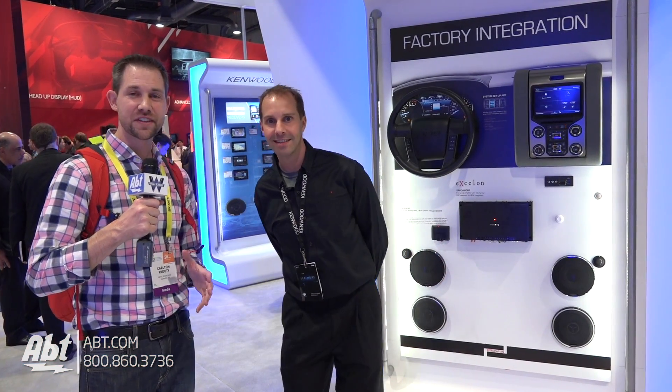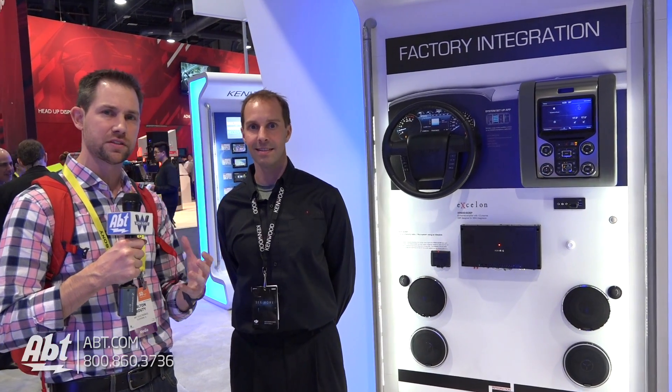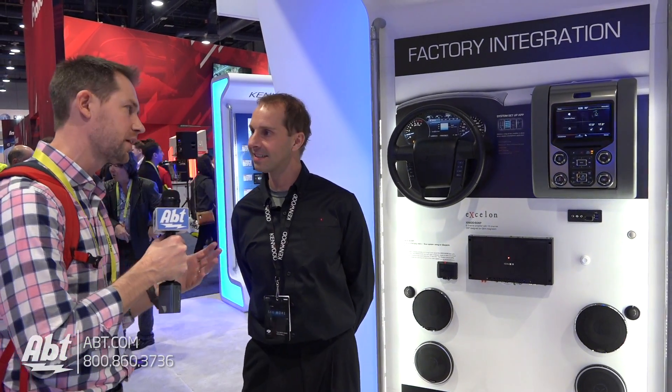Hey everyone, Carl with App. We're here at CES 2017. We've got Mike from Kenwood and he's going to tell us a little bit about a product that is designed to integrate with an OEM car radio system without necessarily having to replace all the guts of that system. So Mike, what are we looking at here?